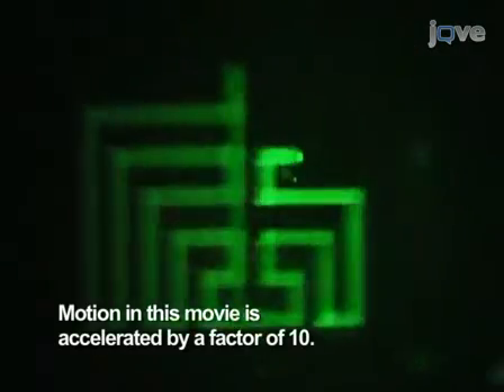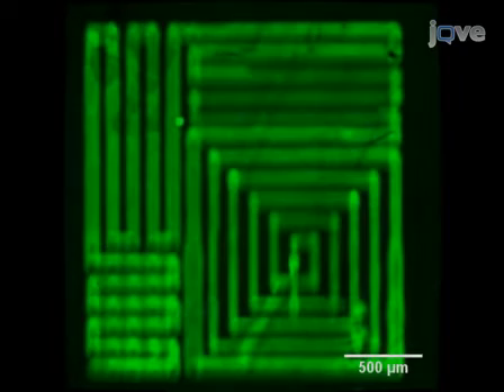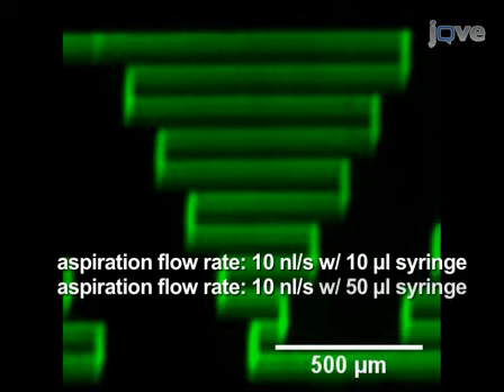Finally, the probe can now be used for a variety of applications. The surface patterns shown here were achieved by the MFP with fluorescein-labelled biotin on streptavidin-coated hydrogel glass slides. The injection flow rate was 1 nl per second and the aspiration flow rate was 10 nl per second, using 10 µl and 50 µl syringes respectively.